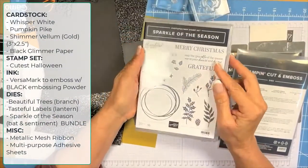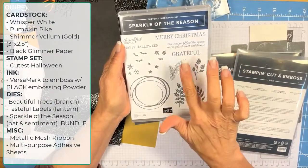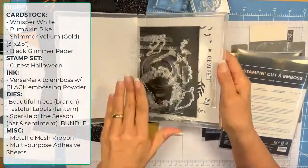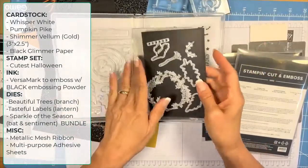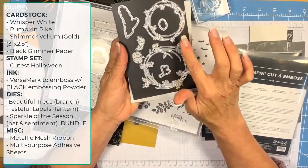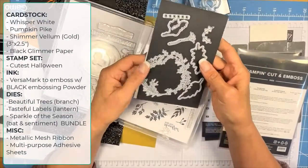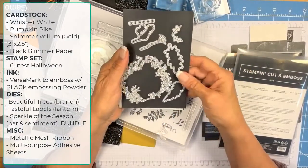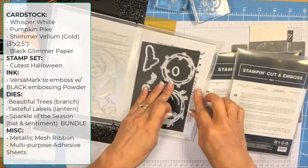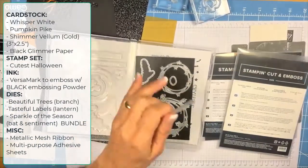We have the Tasteful Labels dies, the Beautiful Trees dies, and this little bat from Sparkle of the Season. I like sets that offer lots of different options. Opening it up, it comes with a pumpkin, a neat little star wreath, a Christmas wreath, a little witch's broom, little bats, and a Happy Halloween sentiment. We're going to use those.